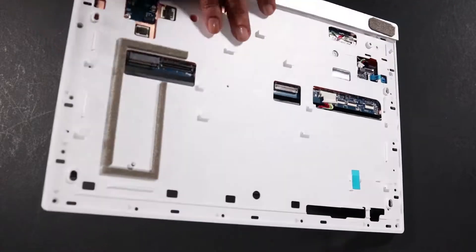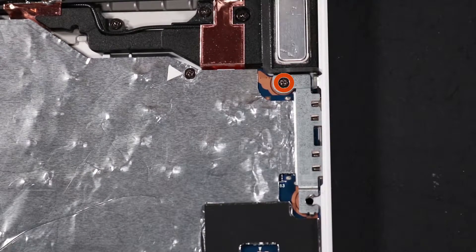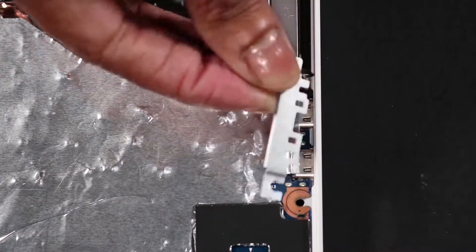Disconnect the microphone connector. Pick up the mid-frame and place it face down. Remove the single P1 Phillips-head screw that secures the USB bracket to the mid-frame. Lift the USB bracket off of the mid-frame and reserve it.